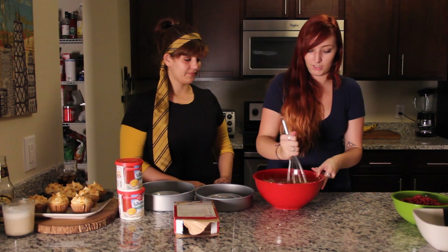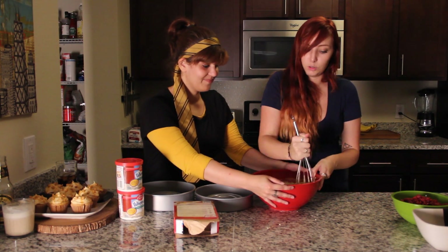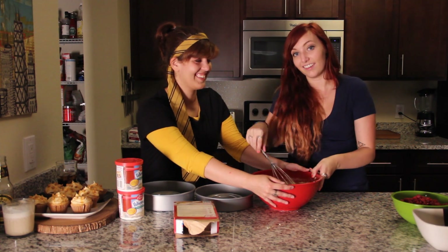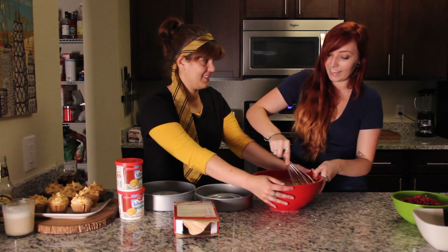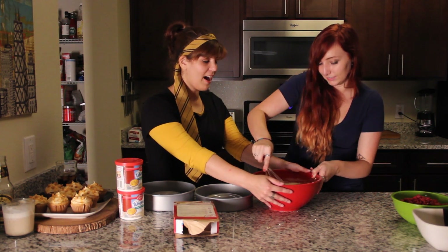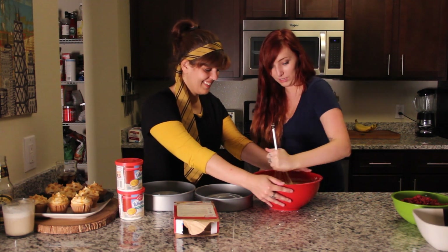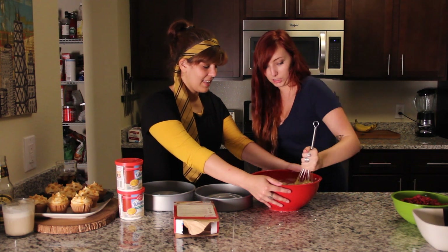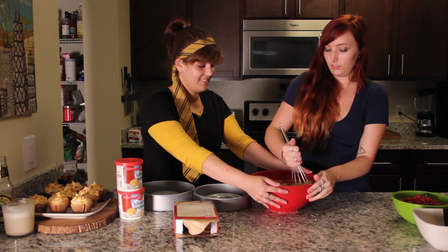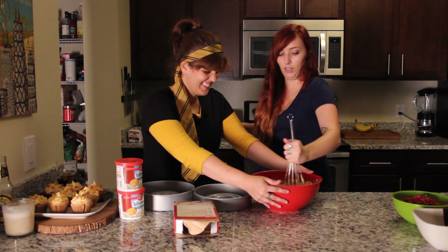Thank goodness he cooks in this relationship because I don't know how to do it. Thank you for steadying the bowl for me. Smells like pledge, but you can eat it. I pledge to eat this cake when it's done. Are those all eggshells? No, they're not at all. I need to do my left hand. I don't even know how to stir with my left hand. What is this? What is happening?